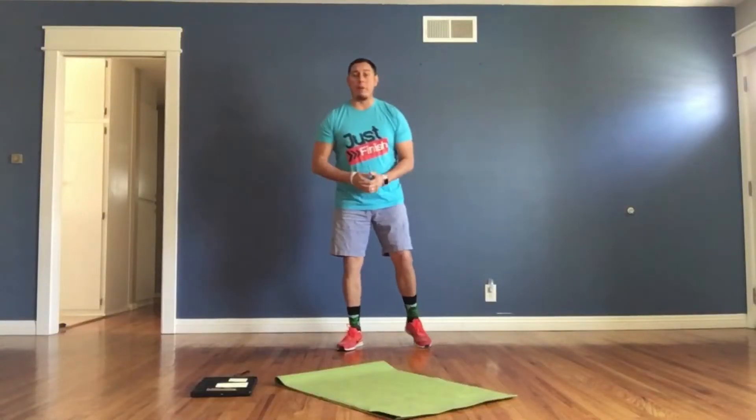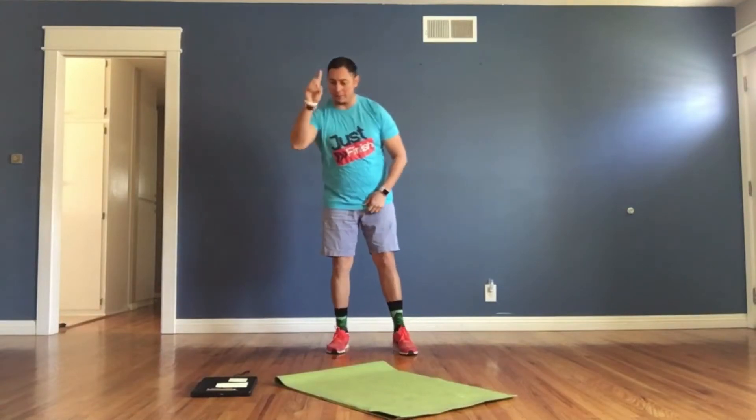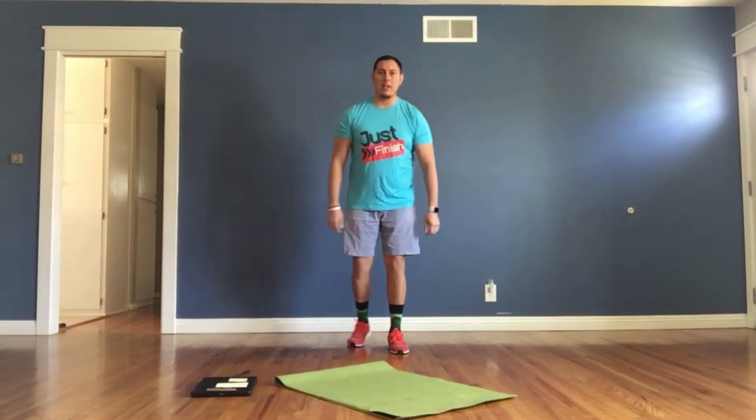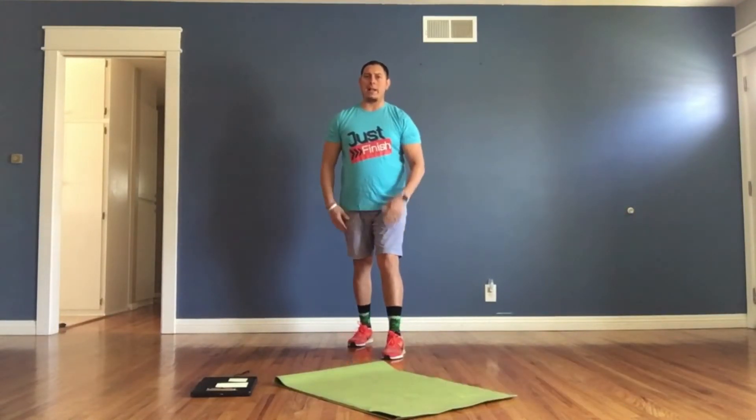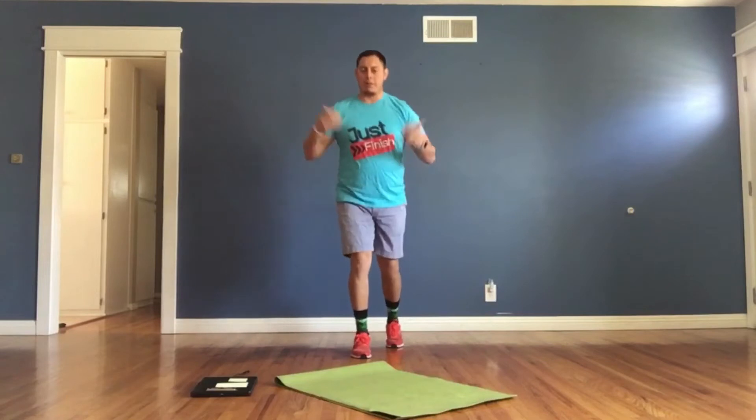Here we go for Fast Five workout number 21. Exercise number one, as I mentioned, is scissors. We're gonna have one foot forward, one foot back. I'm gonna start with my left foot forward, right foot back, and just alternate going back and forth. These are called scissors.